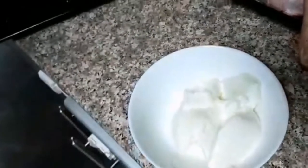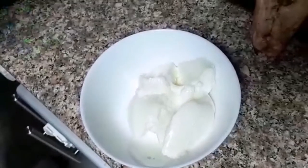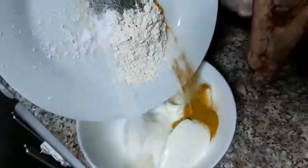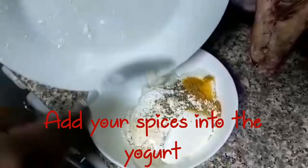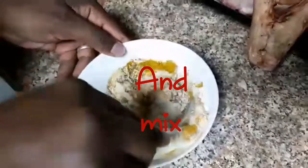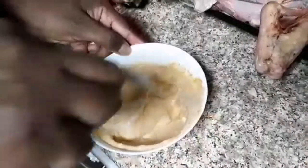We also have ginger. We're going to mix everything together and put it into the meat cuts. Here is our yogurt — this step is optional. We're going to put our spices into the yogurt and mix the mixture nicely. It is plain yogurt, not flavored.